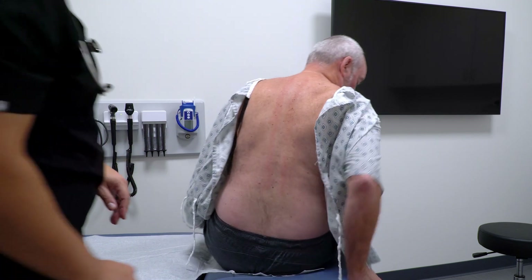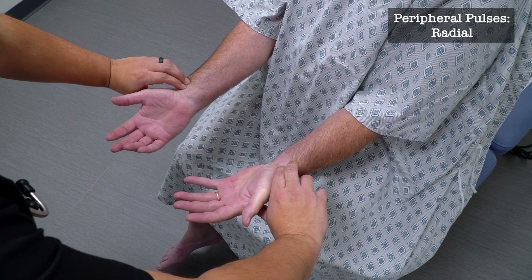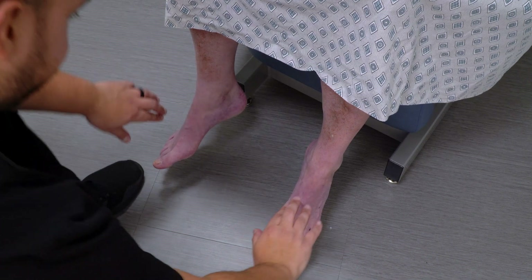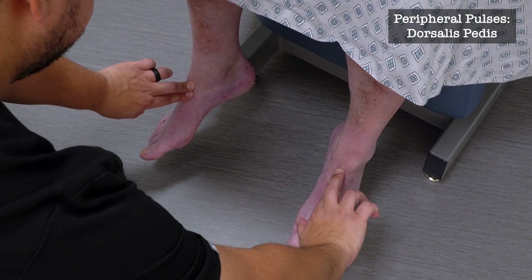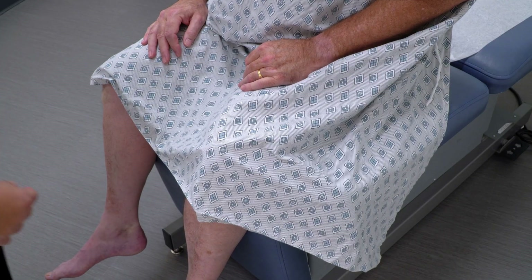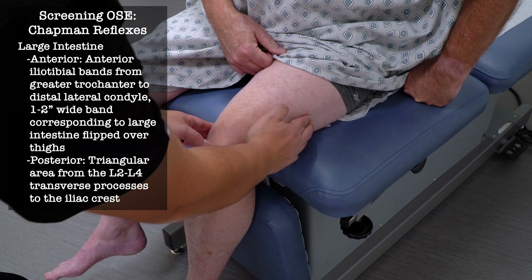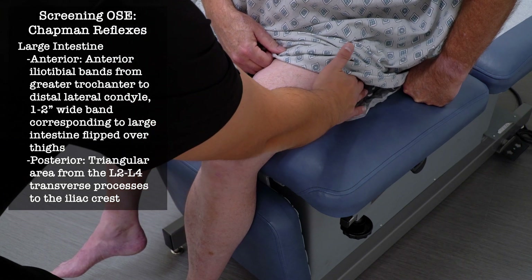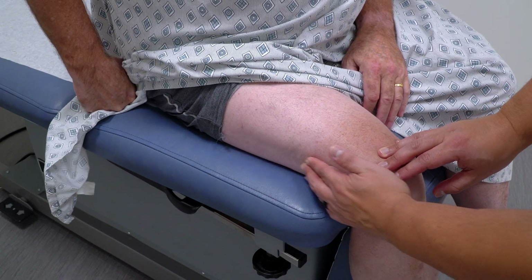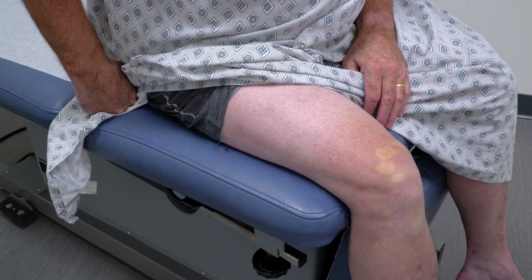Can you turn to your right and put your hands in front of you? I'm just going to check your pulses. I'm going to check your feet — pulses back here. And can you lift your feet? I'm going to lift your gown so I can examine the side of your legs. Any tenderness along here? No. I'm going to check your right side. Any tenderness along there? No.